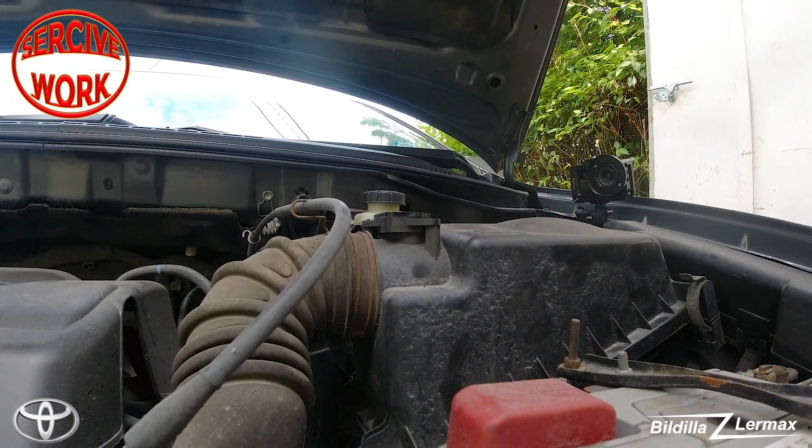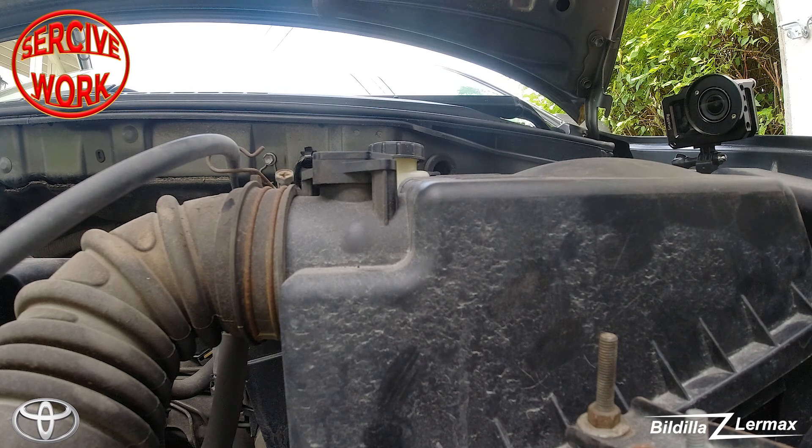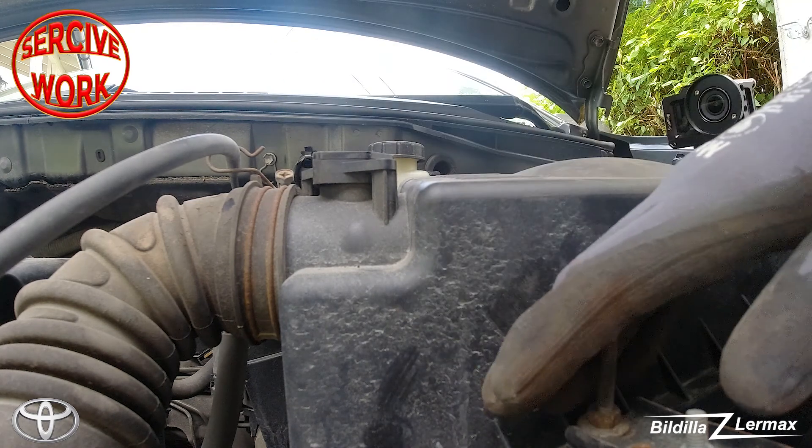That sensor is standing here — the mass airflow sensor standing on the intake from the air filter.